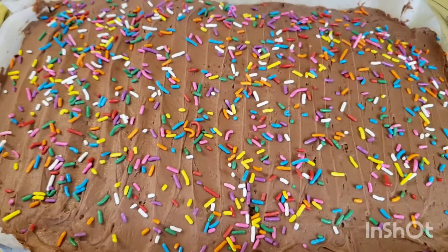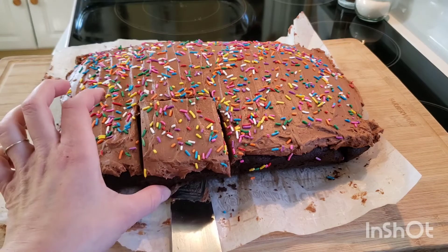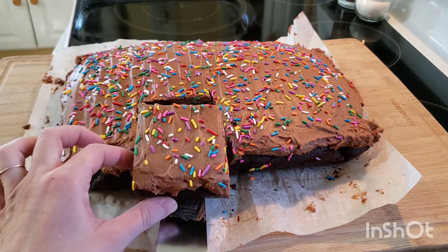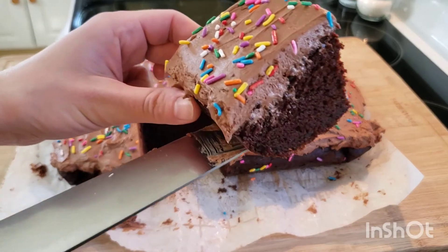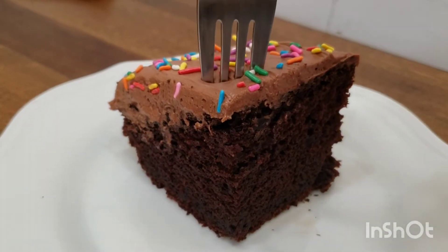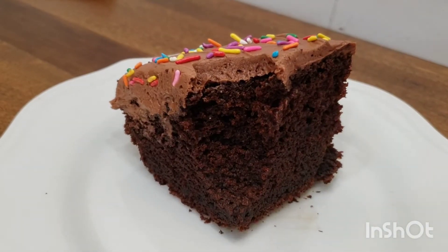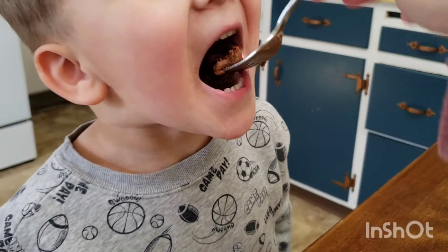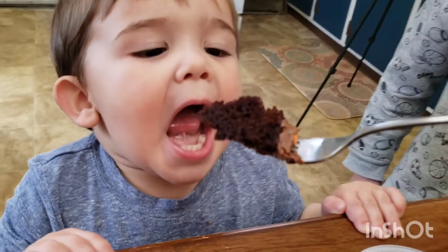The beauty of this cake: you can lift it right out in the parchment paper and it didn't stick at all. This cake looks insane — very beautiful and simple and easy to make. You can store it in the fridge, but it will dry out. I stored mine at room temperature covered. My kids love this cake; they all love chocolate.